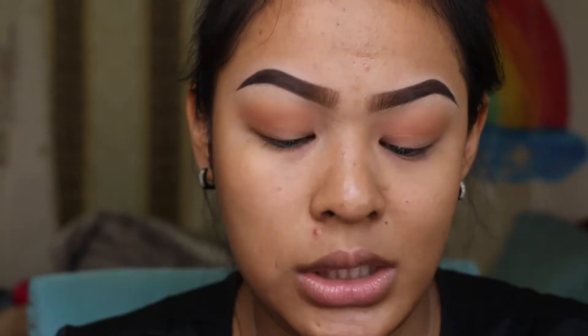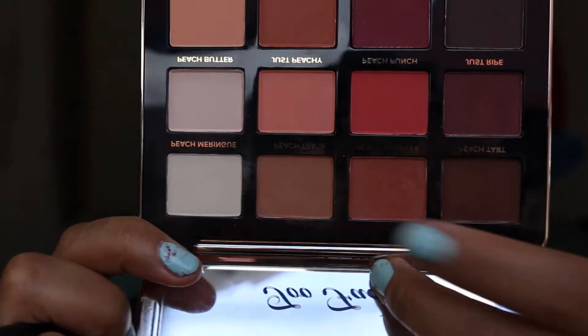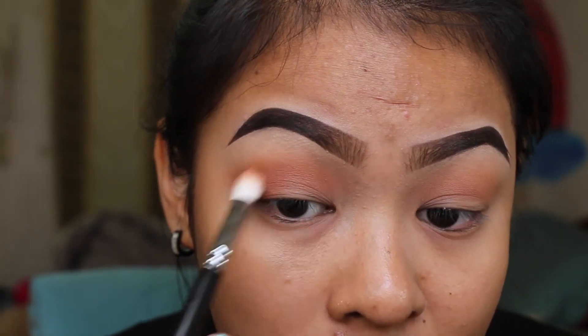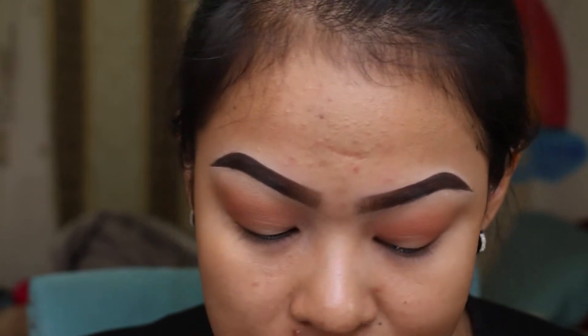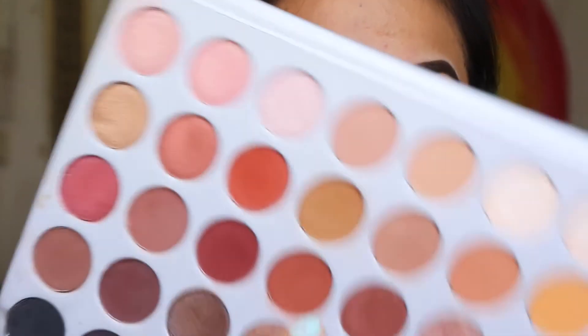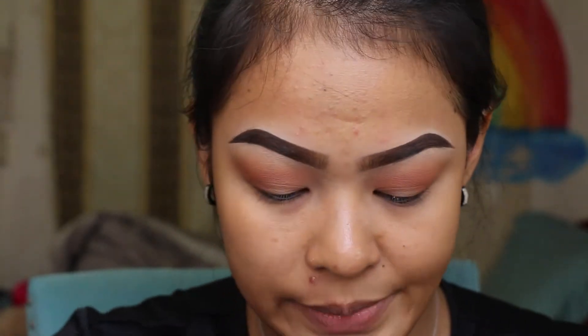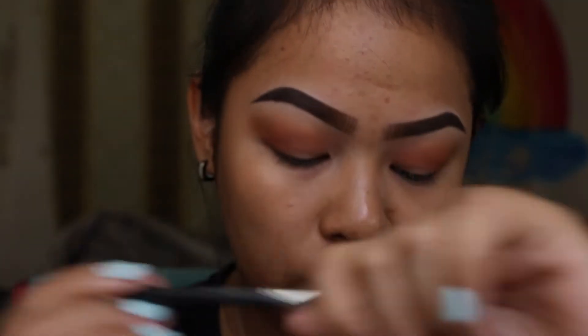The next shade I'm going to be using is Peach Cobbler — this color right here. Then I'm going to use a shade from the Jaclyn Hill palette. I'm not quite sure of the name, but — oh, it's the shade Roxanne. I'm going to be applying Roxanne with the MAC 221 brush, which is a little smaller.